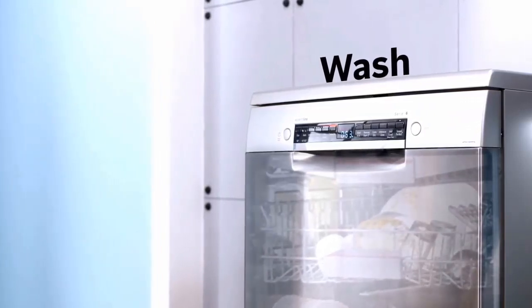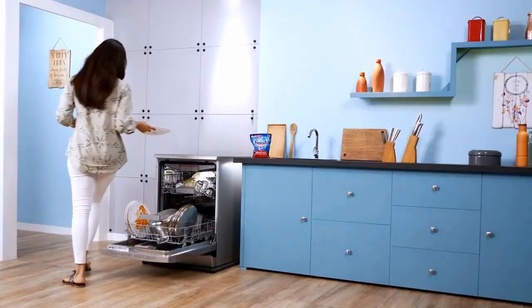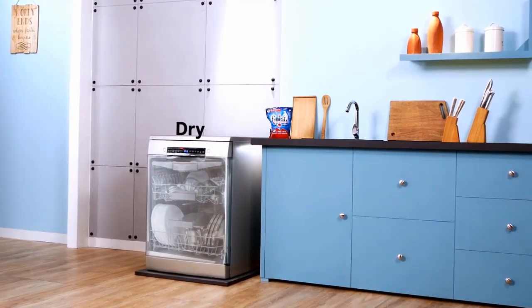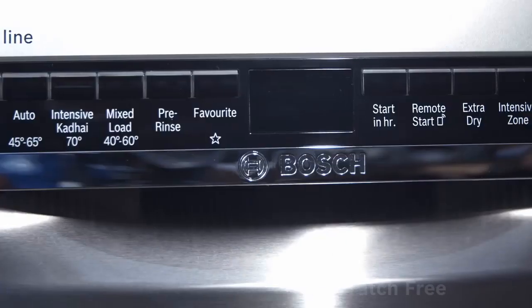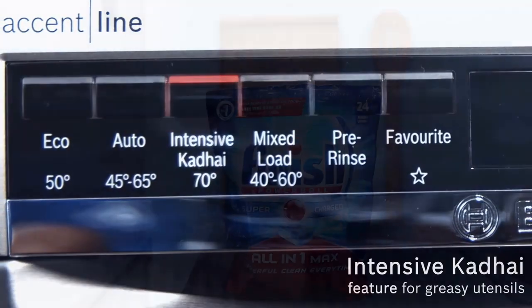The slightly more expensive Bosch 800 series dishwasher stocks everything we love about the 500 and offers even more excellent features. What's the difference? The model we evaluated is a shining star. Like the 500 series models, it has three racks, a detergent dispenser made for tabs.